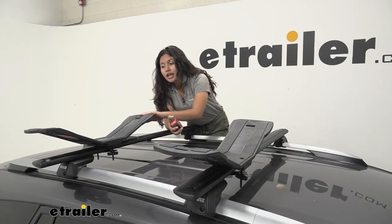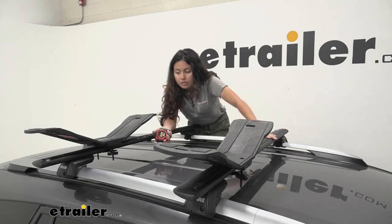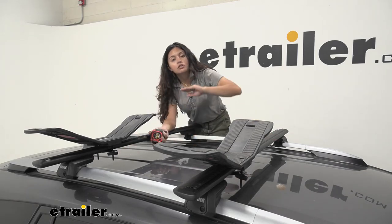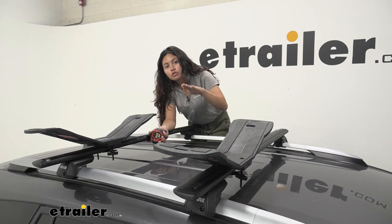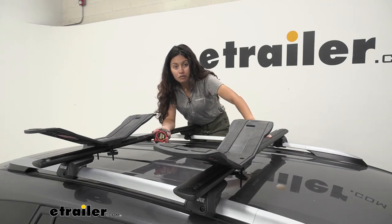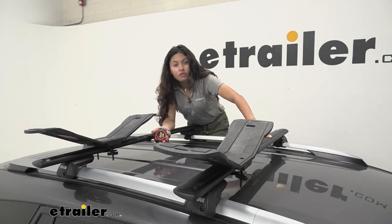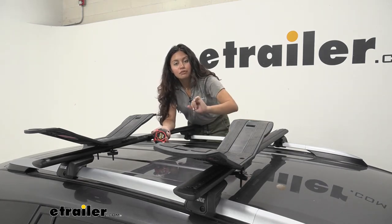Without your kayak on, that's how much height it adds. As for the clamps underneath, the roof to crossbar clearance will depend on the height of the bolts you are using. If you're using the 50 millimeter bolts you'll still have plenty of roof clearance.